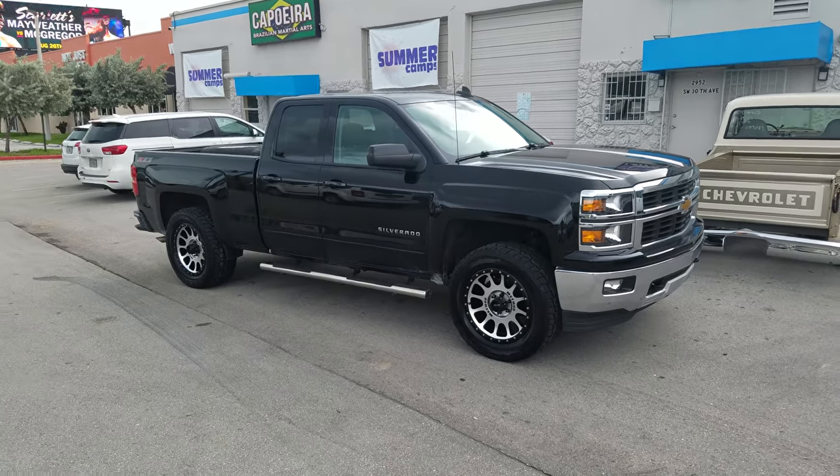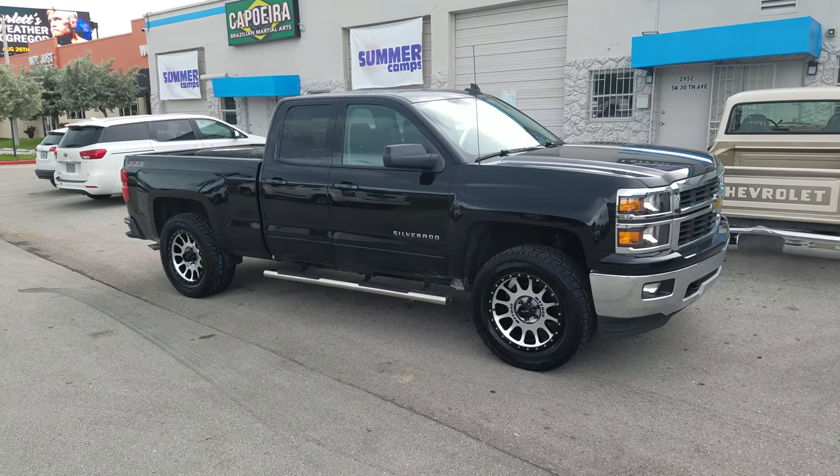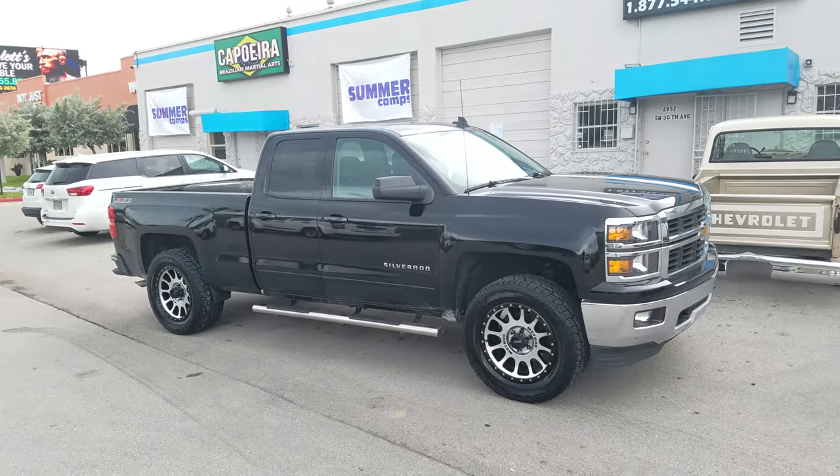This is your boy KB from Doves and Tires TV at DovesandTires.com — tires, wheels, and more shipped to your door. Find us online at DovesandTires.com or call us at 877-544-8473.